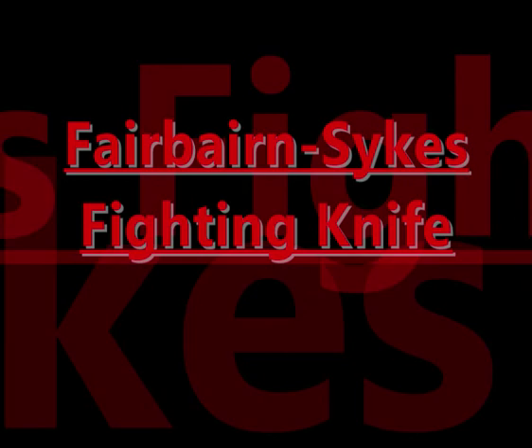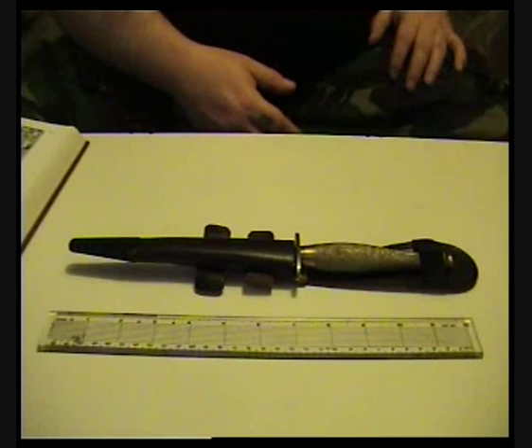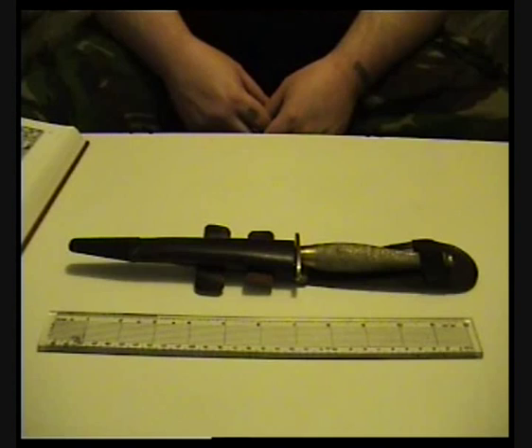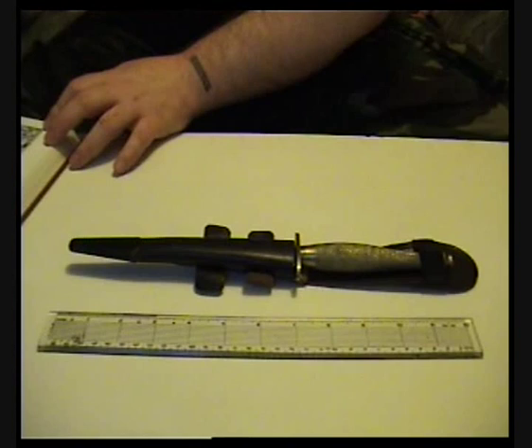All right everyone, Web Collector here. This is a video I promised someone I'd do a long time ago - they wanted a review of my Fairbairn-type fighting knife. I've recorded this a couple of times and was never really happy with it, so this is the third time I'm doing it. I'm going to do a bit more information and read some from this book - the Handheld Encyclopedia of Entire Handheld Weapons - which has a section about the Fairbairn types. I'll tell you about how I got this knife first.